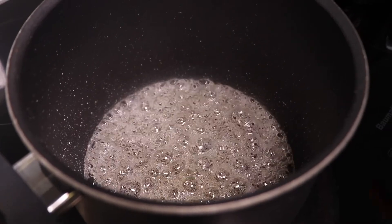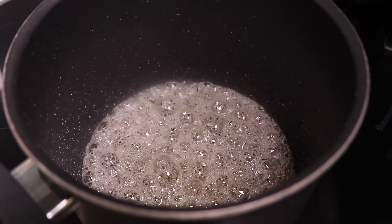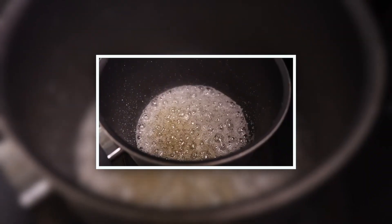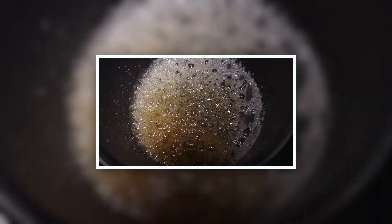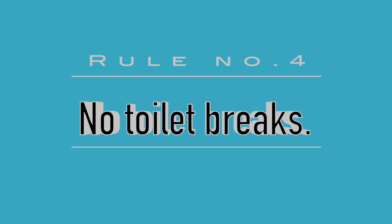It takes a good five to eight minutes for the sugar syrup to change color, but don't go anywhere — please keep your eyes on the pot. Once all the water content has evaporated, the sugar will caramelize very quickly and the color will start to change from clear to brown and amber. Rule number four: no toilet breaks when making caramel.